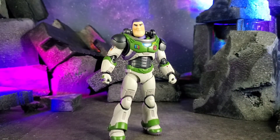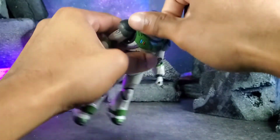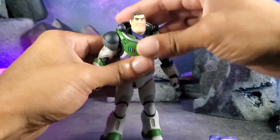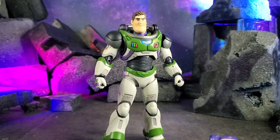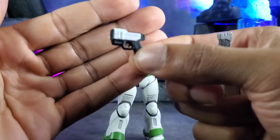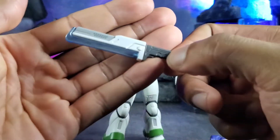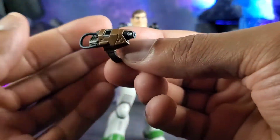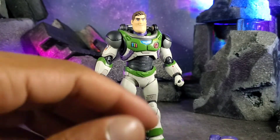He also comes with some different accessories. There's another head sculpt with his hair out and a nice little smirk — you just take out the current head and plug the new one in, and there you have Buzz with a nice smile. He also comes with his pistol, which almost kind of looks like the Halo Magnum, his laser sword, and his wrist-mounted laser that goes on the right arm. He also comes with his jet pack.